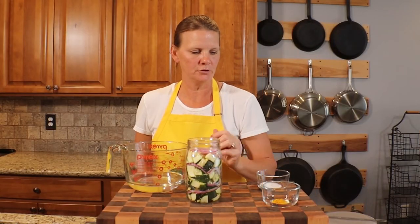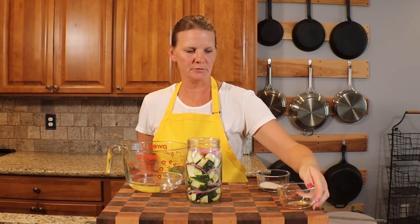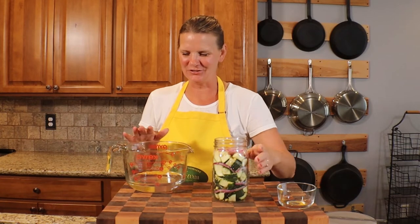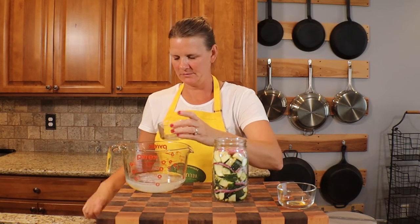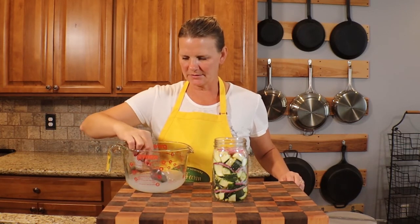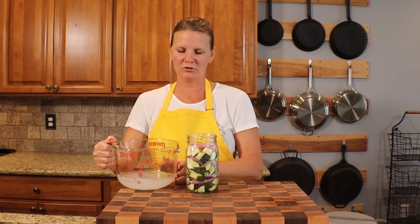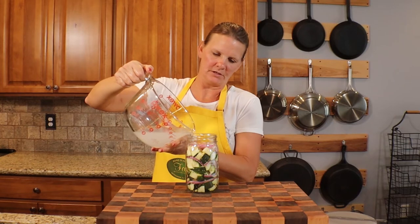With the jar full, I'm going to add a quarter teaspoon of turmeric. For the brine, I'll use two cups of water with a tablespoon of sea salt, just making sure it's dissolved, and then add it to the jar — again leaving about half an inch to an inch of headspace.